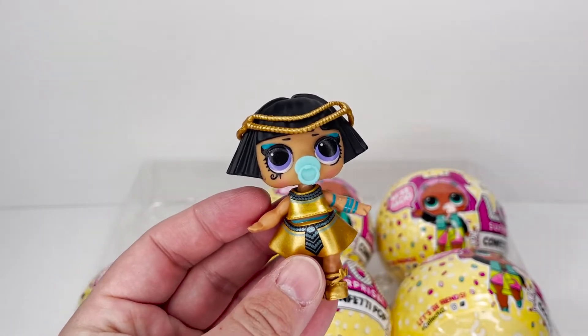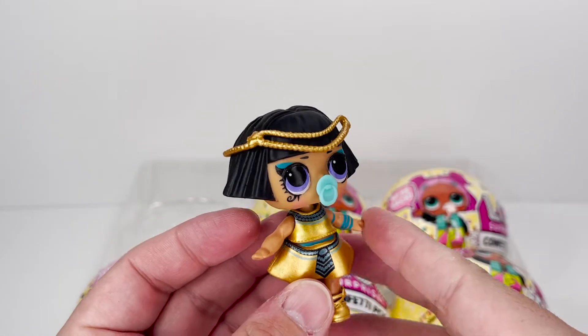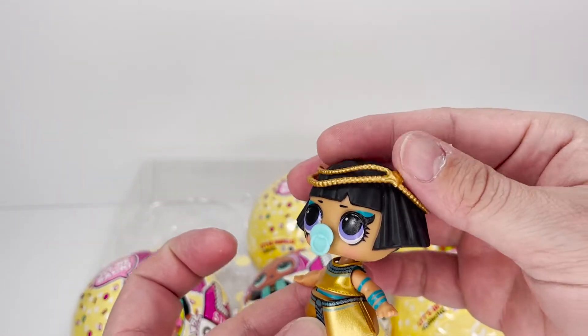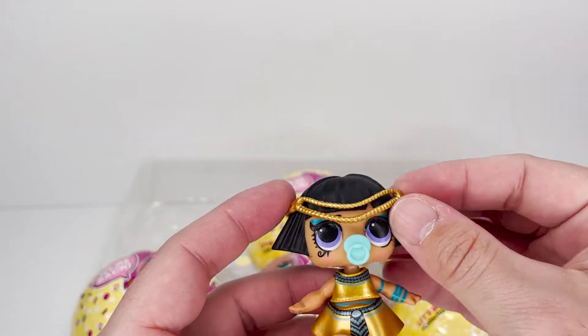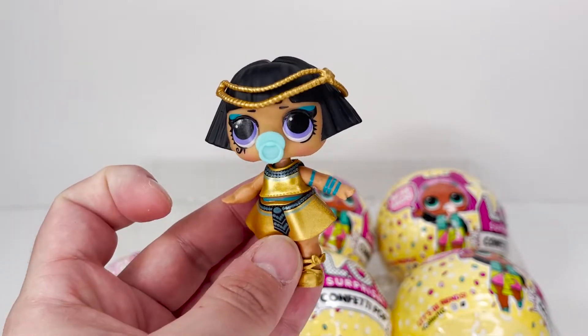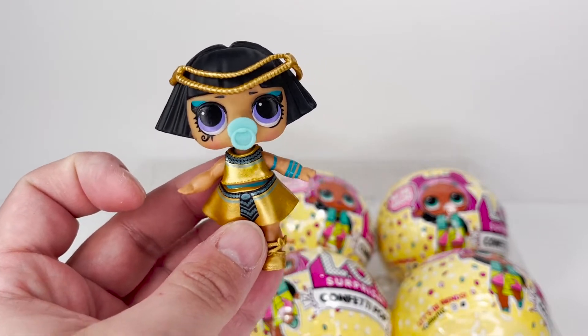Here she is all dressed. I will tell you guys I'm not a fan of her headband — I think aesthetically it looks really good, but it doesn't stay on very well, it doesn't even fit. I had the same problem with the mirror baby, hers didn't stay on very well either, but I do think it looks really good. Let's keep going.